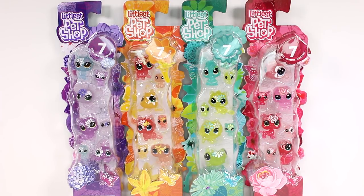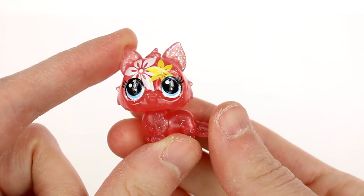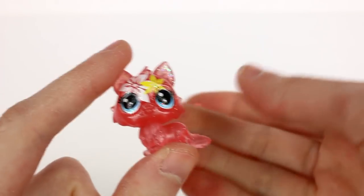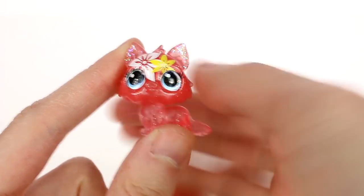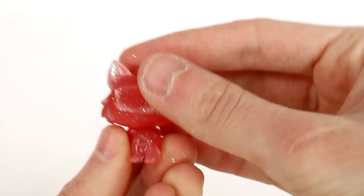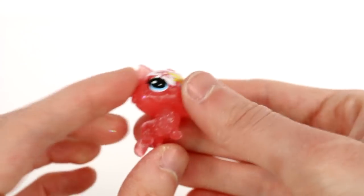Let's start getting these open! Let's look at the orangish, orangey-yellow pack first. Here are the medium pets — we're calling them medium. They are translucent and glittery and they have flowers on them, with glitter on the inside of the ears. The head moves just like the regular Littlest Pet Shops, and there's LPS written on the back of the head. I love these so far!